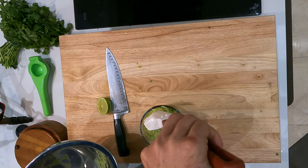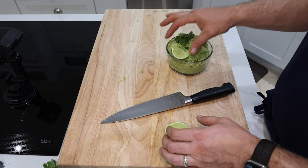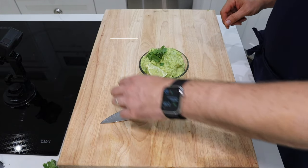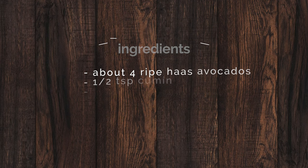Now you can see how the guacamole sets up real nice. It's not loose, it's not soupy. Tastes great. I like to garnish it with a little bit of cilantro, put that lime on the side, and it's good to go. I love to serve these with those grain-free Siete chips — these are delicious. Thanks again for watching, and let's make skinny tasty. Let's go. Thank you.